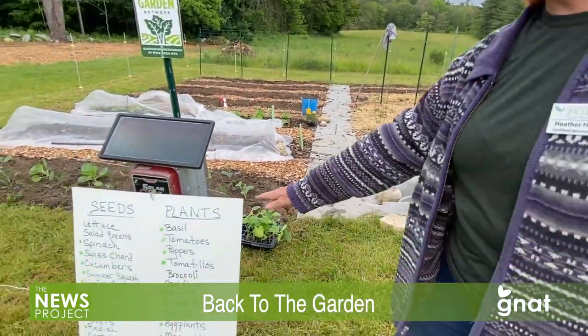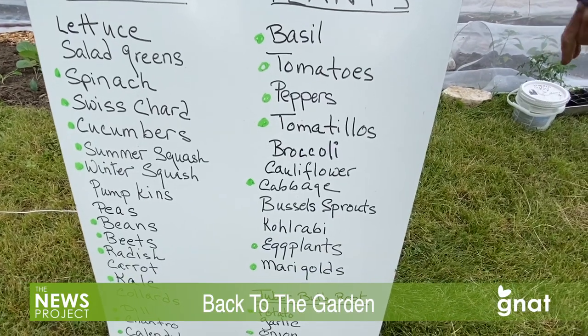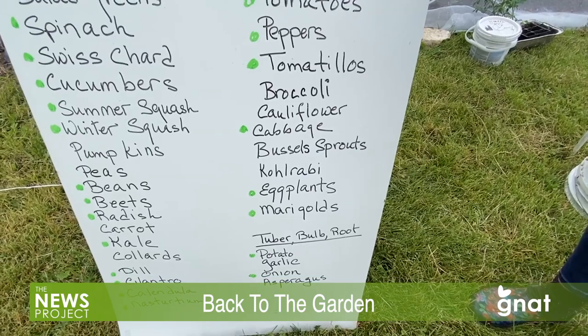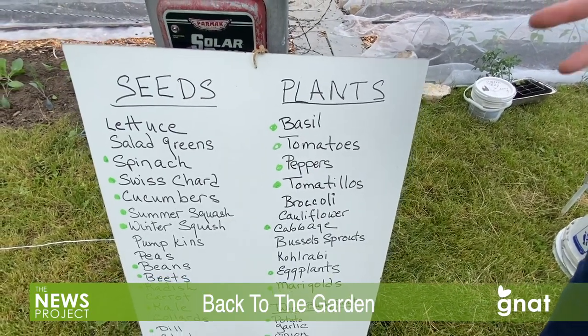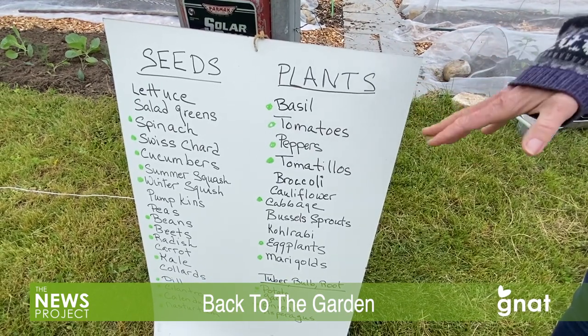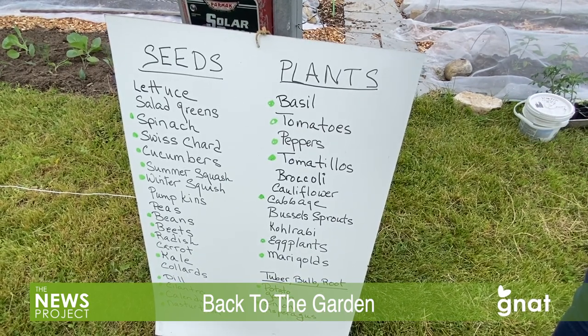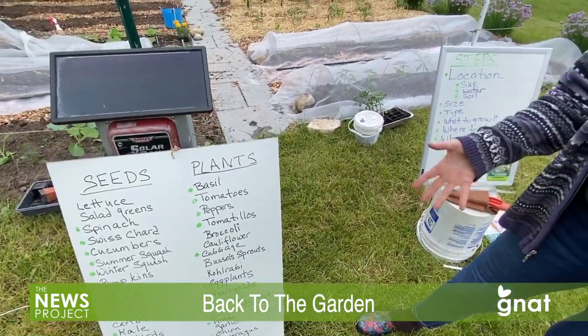We live in Vermont and don't have a super long growing season — about three months from Memorial Day to mid-September, sometimes into mid-October but that's not guaranteed. A lot of things we can start from seed: any green leafy vegetable, cucumbers, squashes, pumpkins, peas, beans, beets, radishes, and carrots need to start in your garden — they can't start in a pot and be moved. Dill, cilantro, and nasturtiums can all start from seed as well.